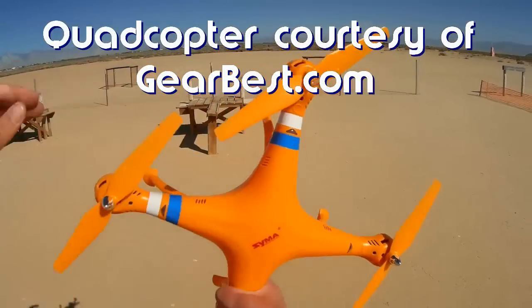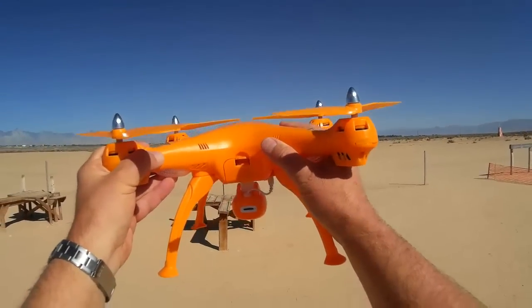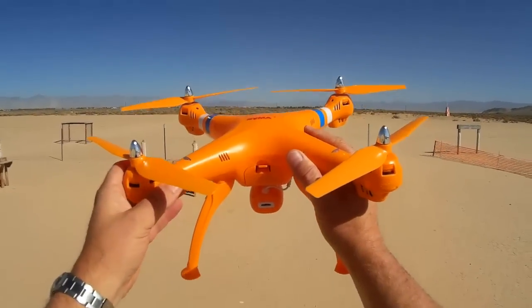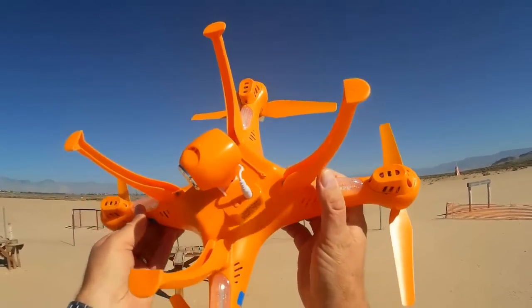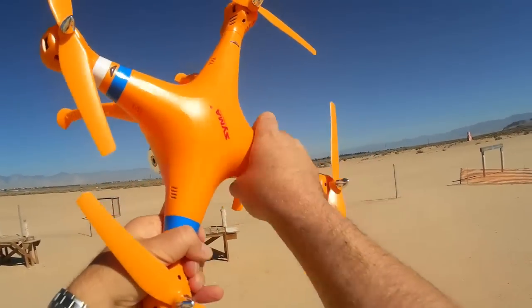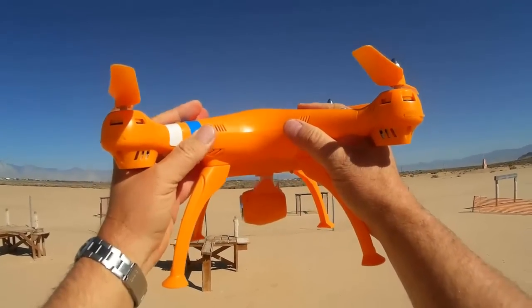I just got this in yesterday. Last night I did a quick low power run of its brushed motors just to make sure it would be ready for today. What we got here is a large quadcopter. It apparently looks to be a clone of a DJI Phantom, but with all the bells and whistles — without the brushed motors, without the camera mounts. What you got is just a basic, manually controlled quadcopter.